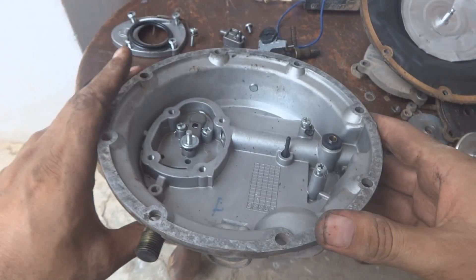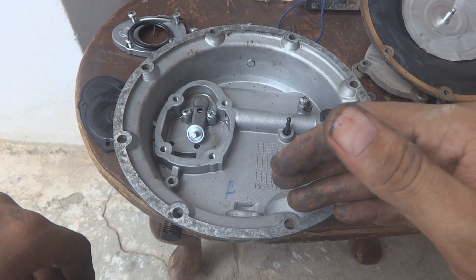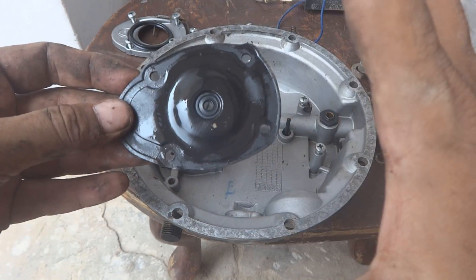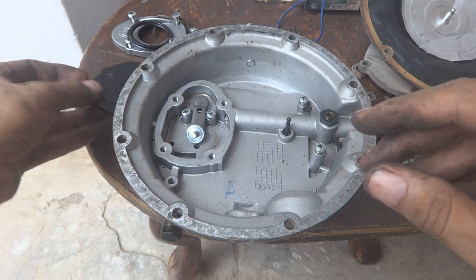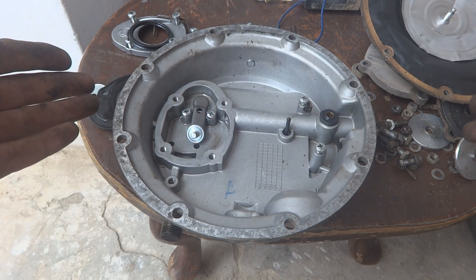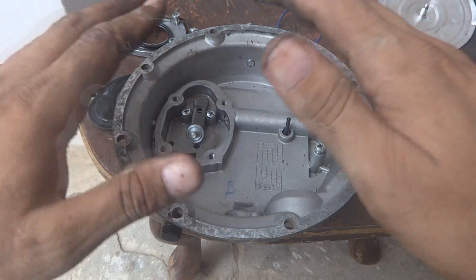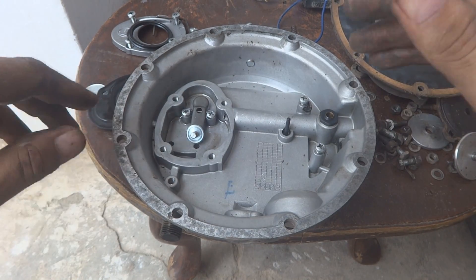Now we will wash everything using our cleaning setup. These rubber parts we will not wash — we will only clean them, because in the solvent they will become bigger, which is not the requirement. Instead, we will wash all the metal parts. The diaphragms we will clean and inspect. Then we will fix everything back. I will show you later on what happens after cleaning.